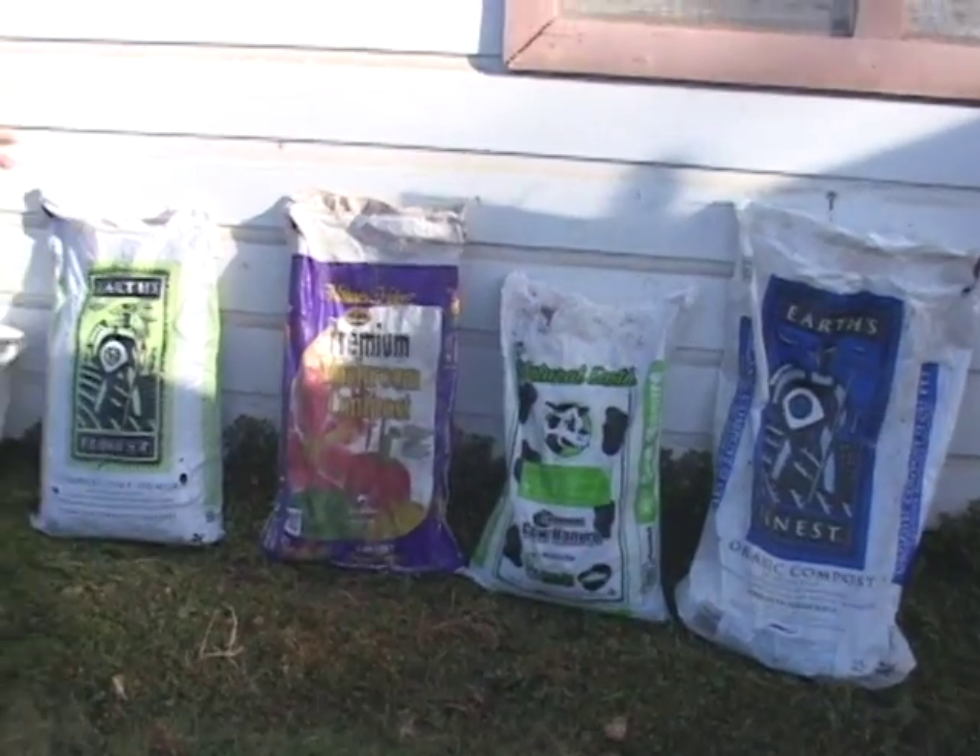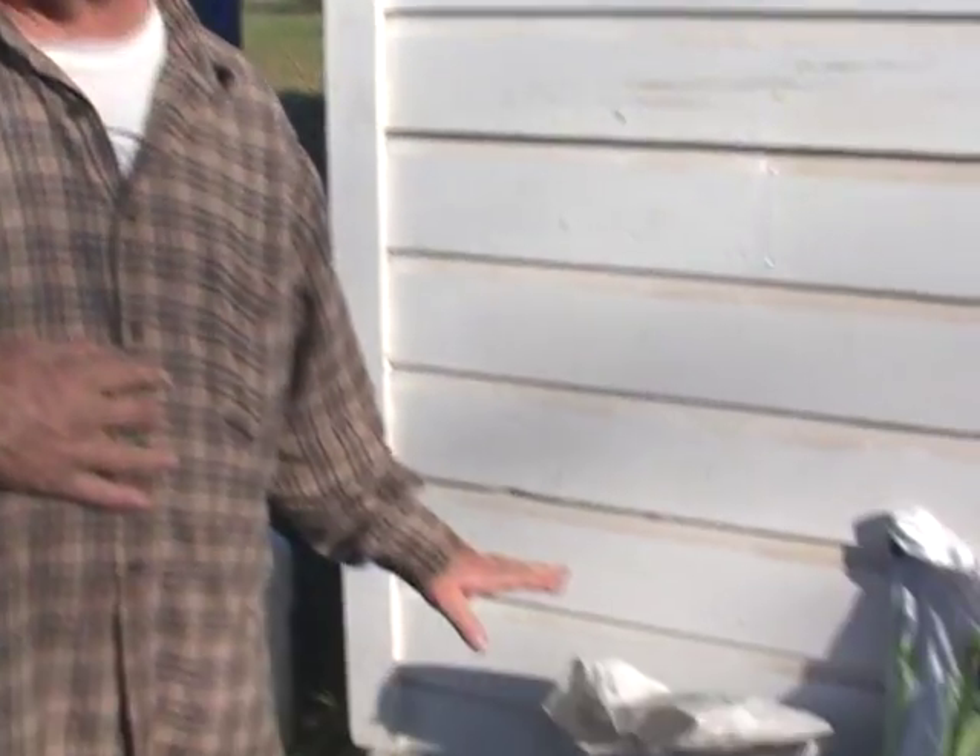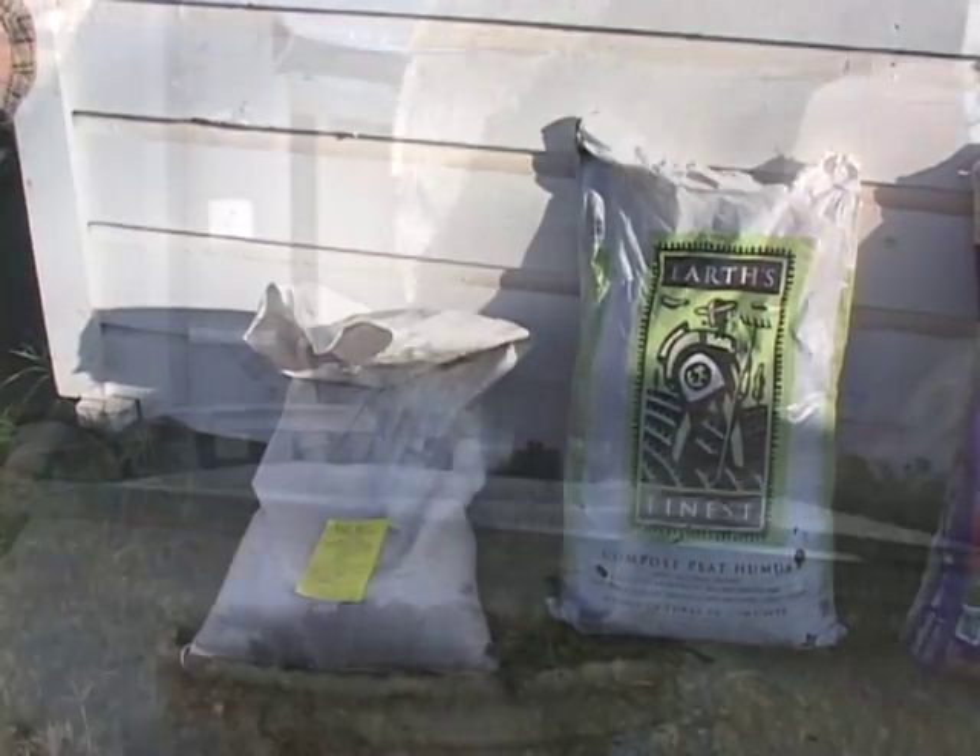We're going to add five ingredients to our compost tea brewer: organic compost, composted cow manure — and I want to emphasize composted; it has to be composted, we can't use straight cow manure out of a barn — premium mushroom compost, compost peat humus, and earthworm castings, five pounds each.